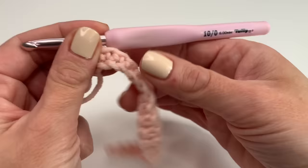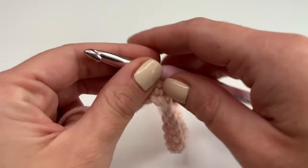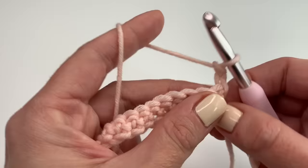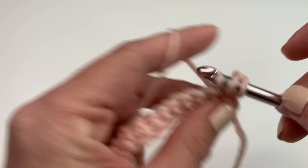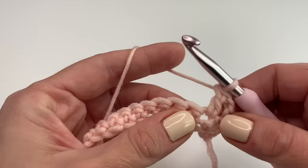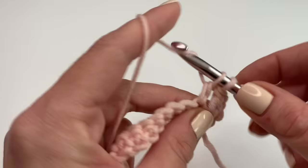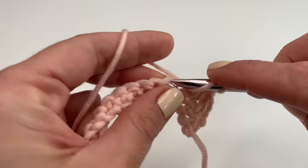This is how my first row looks like. Now let's start our second row. For the second row we will chain two — the chain two does count as our first double crochet — so we will skip this first stitch. Yarn over, skip the first, go into the next and crochet a double crochet. Again, yarn over, insert your hook into the next stitch, grab the yarn, pull up, go through the first two loops and through the next two loops. We will repeat to make one double crochet in every stitch all the way along until we reach our last stitch.